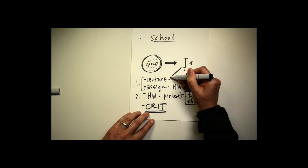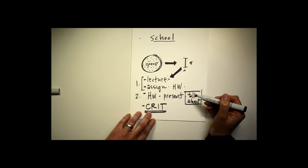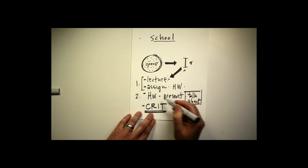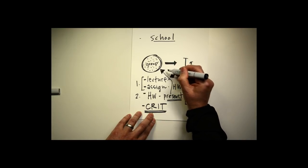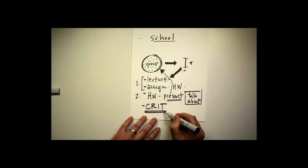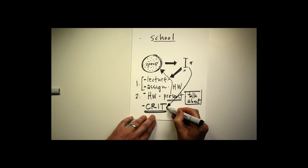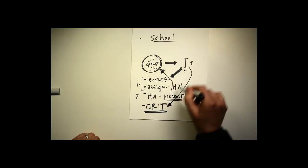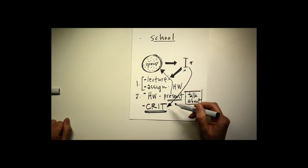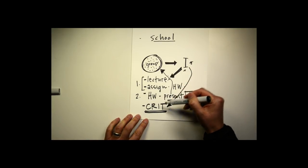The formula is: an instructor with a mature critical eye and experience presents a subject through a lecture, assigns homework related to the lecture, you go away for a week or a few days, do the work, bring it back, and present it to the group. You learn to present in a group and talk about your work in a public way. Then the crit — the mature critical eye critiques the work and helps you understand what could be made better. In the critique, you learn what to look for in the work to make it better on your own. Then this same process — lecture, assignment, homework, present, critique — repeats.